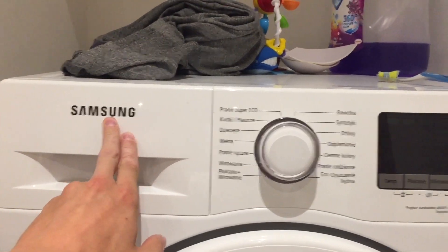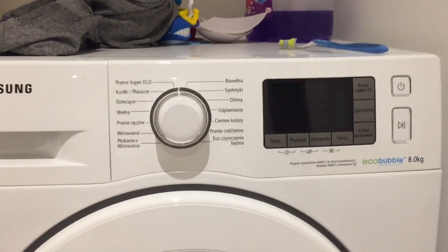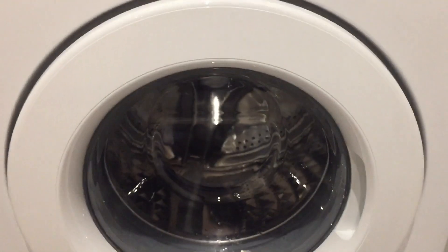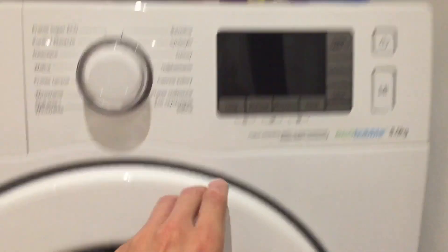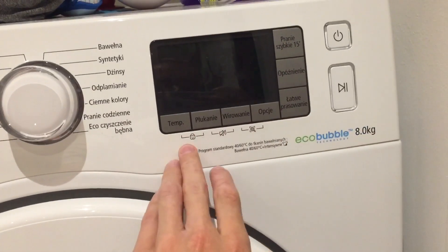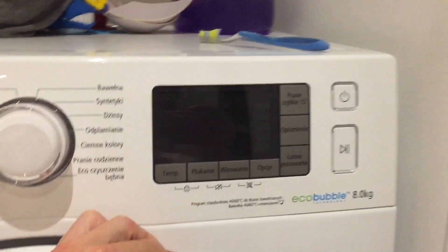Hey! We have here a Samsung Ecobubble washing machine and I'm going to show you how to calibrate it. We need to have the washing machine completely empty. Close it. The front panel is in Polish but I will try to translate it so you know what to do.